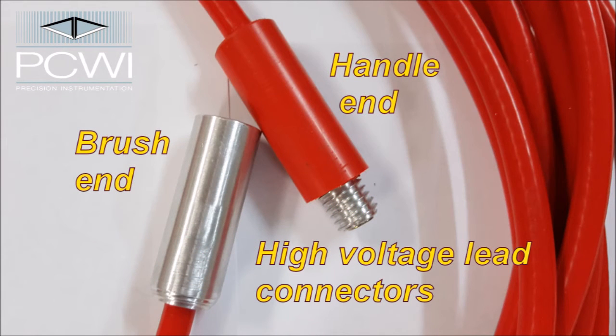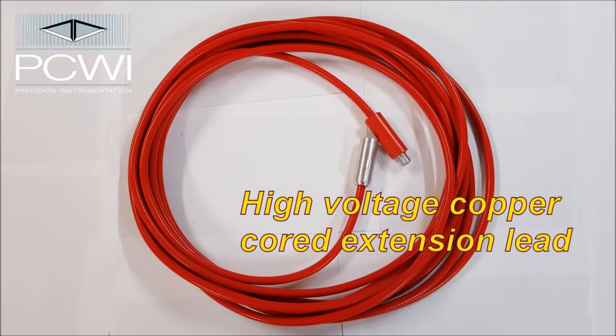High voltage lead connectors: as you can see here, the handle end, which is plastic, and the brush end, which is aluminium. This is a high voltage copper cord extension lead. Generally for a 6m pipe, you would need 8.5m of lead.